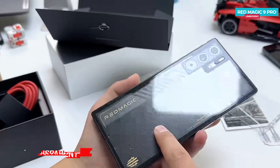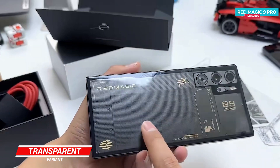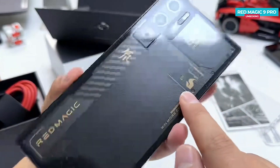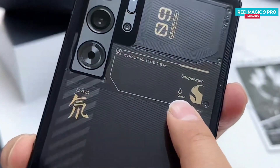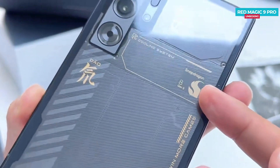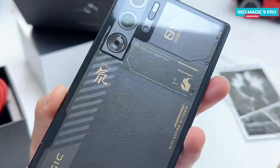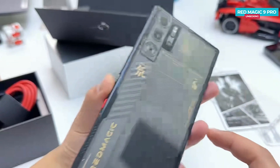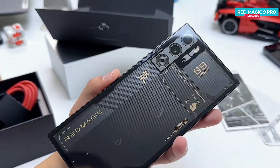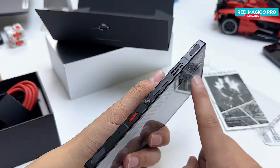What we have here is the transparent version of the Red Magic 9 Pro, allowing you to see the screws inside the glass and even catch a glimpse of the chipset logo — the Snapdragon 8 Gen 3, the flagship processor for mobile in 2024. This processor typically achieves a score of over 2 million on AnTuTu, and being a gaming phone it's expected to score even higher.